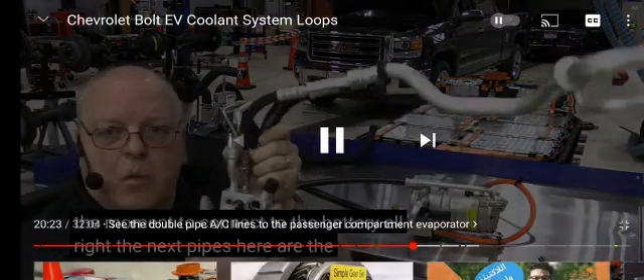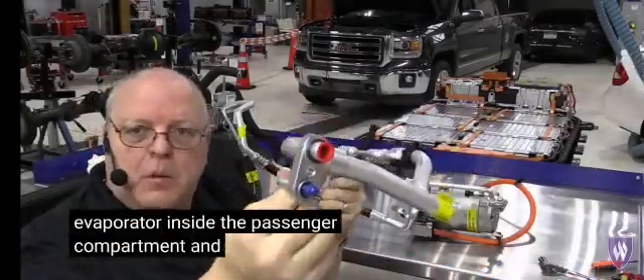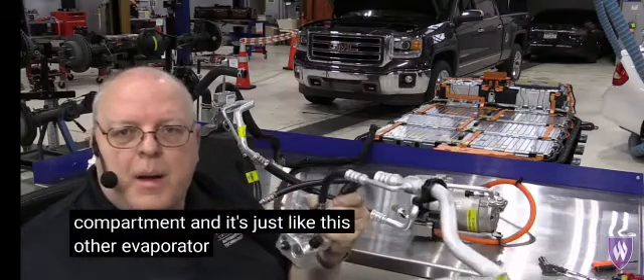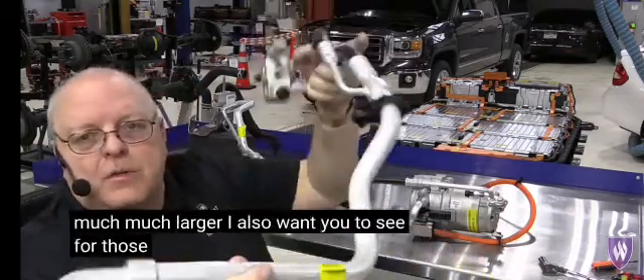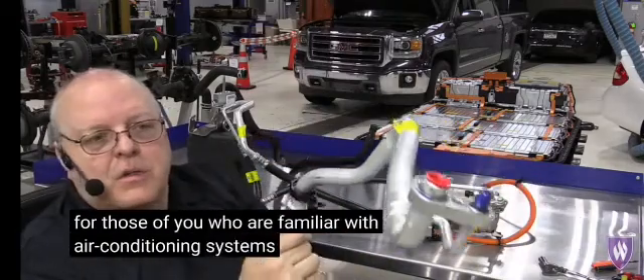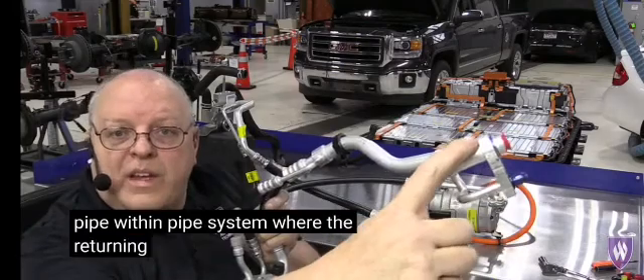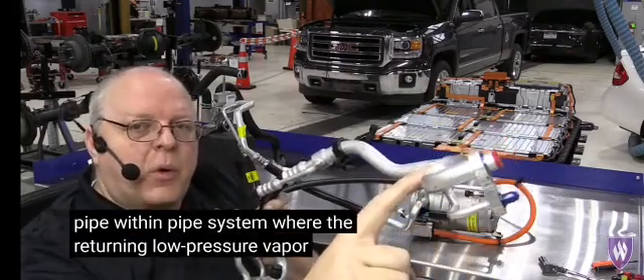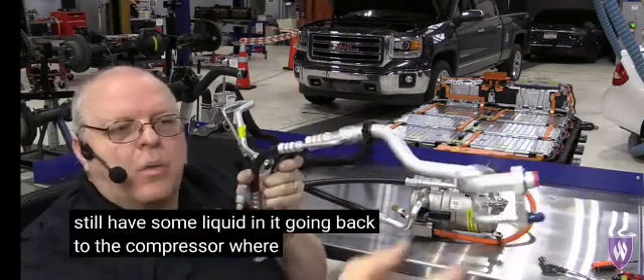The next pipes here are the ones that go from the chiller to the evaporator inside the passenger compartment, and it's just like this other evaporator I described except it's much much larger. For those of you who are familiar with air conditioning systems, this is the pipe-within-pipe system where the returning low-pressure vapor that might still have some liquid in it goes back to the compressor.